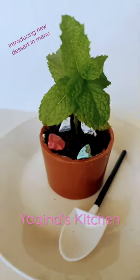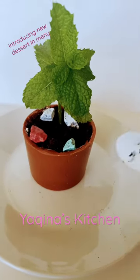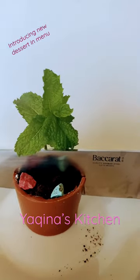Introducing a new dessert on my menu: the plant pot dessert. This is completely edible from top to bottom. The plant is mint leaves, and the cup is a chocolate cup, which is layered inside with different layers.